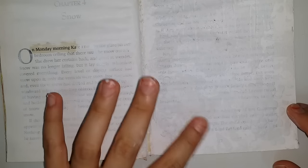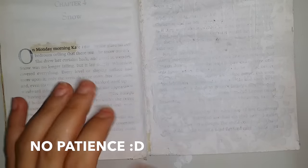As you know, modeling paste and anything textured is usually thick, so it takes longer to dry. Even when I dry it with a blow dryer, it seems like only the top layer dries but the bottom layer does not.